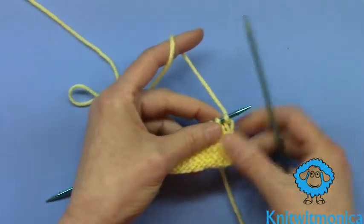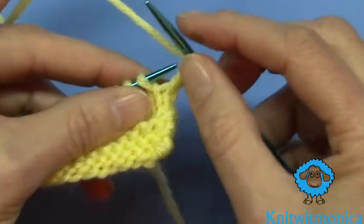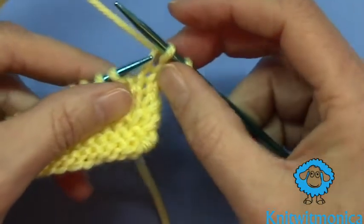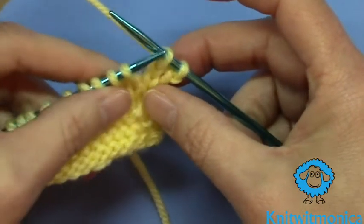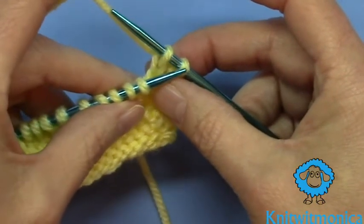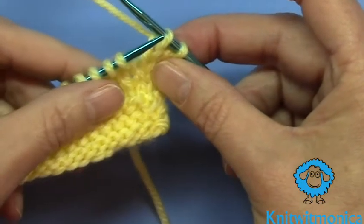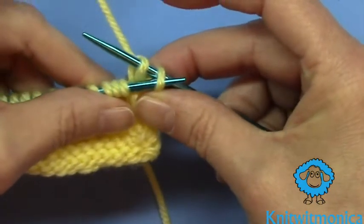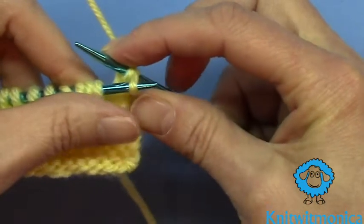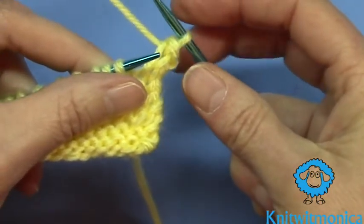What you do is knit the first two stitches as normal — knit one and knit the second one. But now you're going to reduce the number of stitches on this needle by one. The way you do that is you go to the farther stitch, the one that you first worked — the second one on this needle — and you take your left hand needle and come at it like that, grab it, and pull it over that stitch and pull it off.